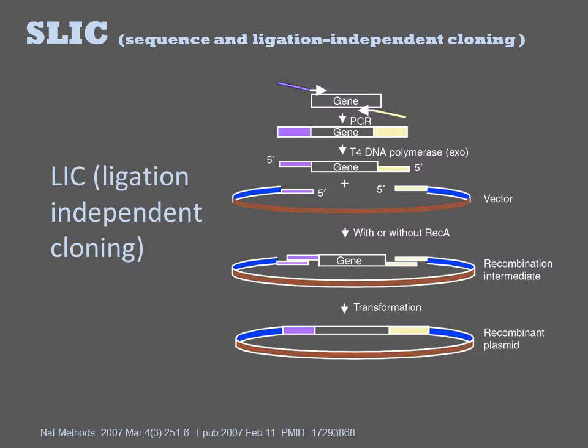All PCR-based assembly methods are based on the introduction of homology arms on adjacent DNAs. These DNAs are then assembled based on homology to one another. The differences between techniques are due to the specific enzymes and the mechanism of assembly.